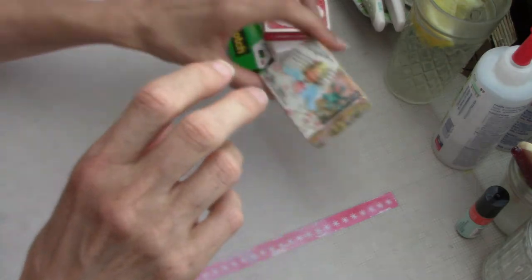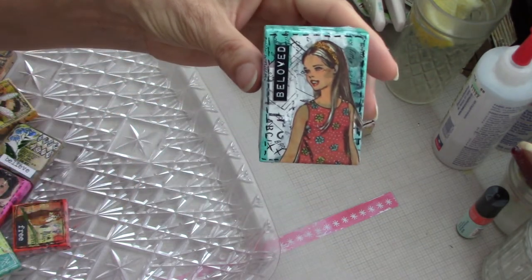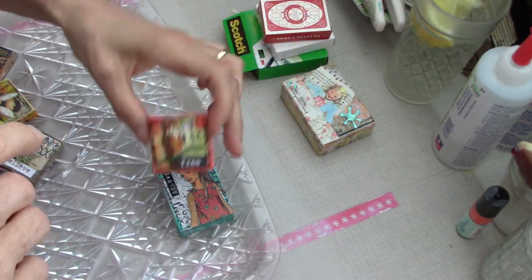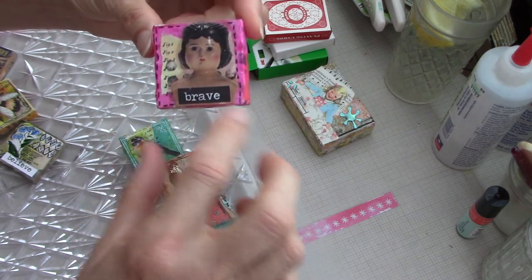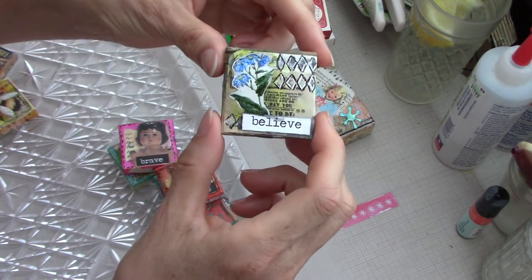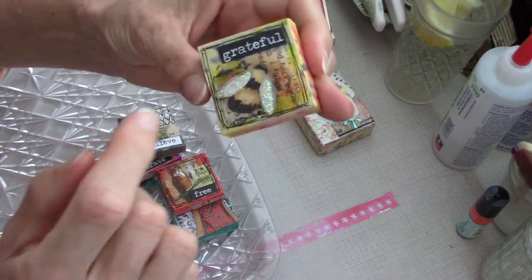I thought I would show you some of the ones I've been making. I had a whole bunch of boxes from my Yozo Craft order. I made this one that says 'beloved,' this little one with an owl that says 'free,' a little bird one that says 'soar,' a doll head from a doll book that says 'brave,' flowers that say 'believe' with stickled leaves and cornflowers, and one that says 'grateful' with a little bee whose wings I stickled.